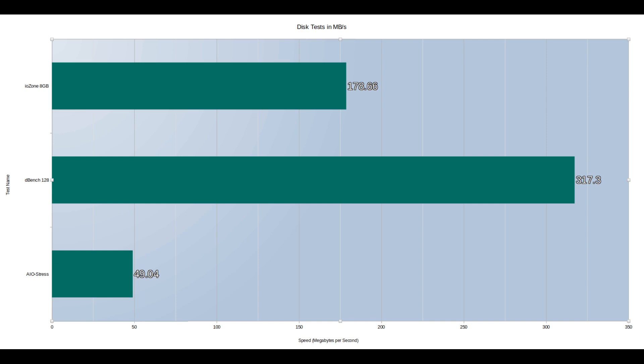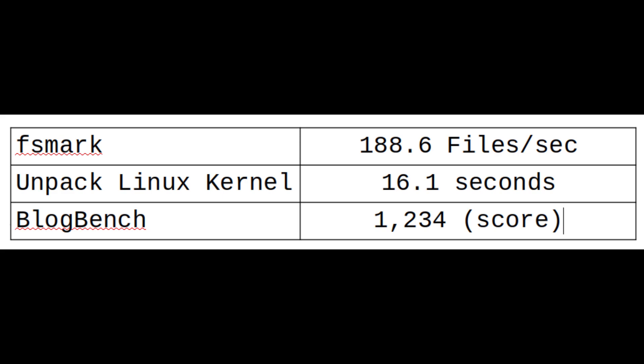The following graphs and charts are just references — they're not comparative, as I didn't run these tests previously on prior operating systems. For aiostress we got 49.04 MB/s; for dbench 128 we got 317.3 MB/s; the iozone 8 gigabyte test was 178.66 MB/s; fsmark was 188.6 files per second; unpacking the Linux kernel took 16.1 seconds; and blogbench gives an arbitrary score that came out to 1,234.